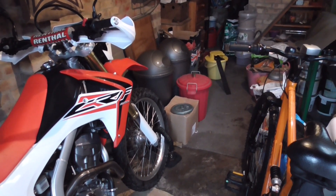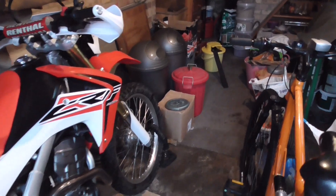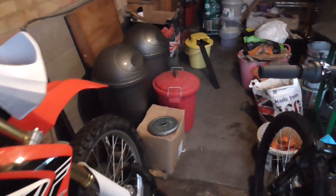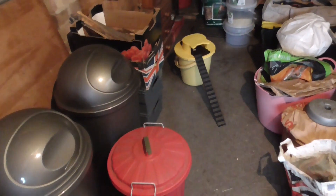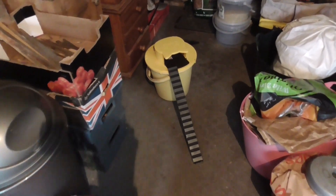Here we are back in the garage the next day after installing the bucket trap. It will be really interesting to see if we have caught any mice. Does the bucket trap actually work? Let's have a little look.